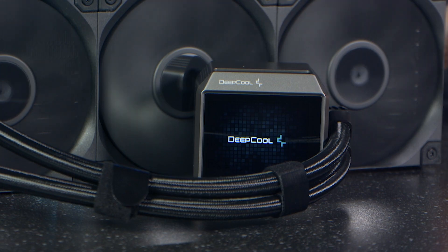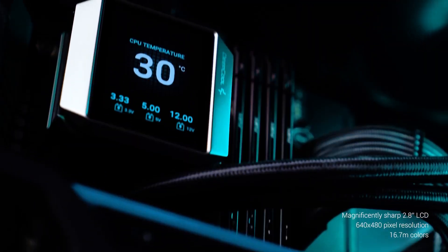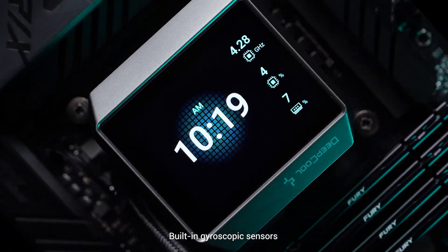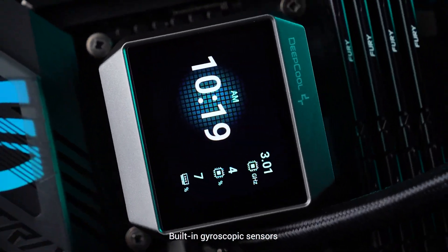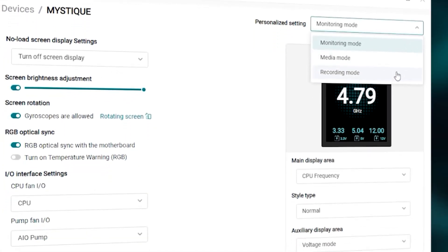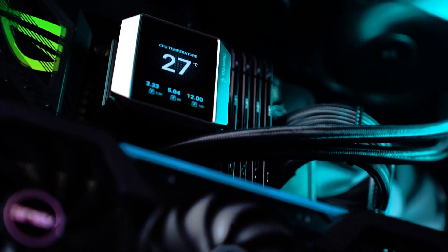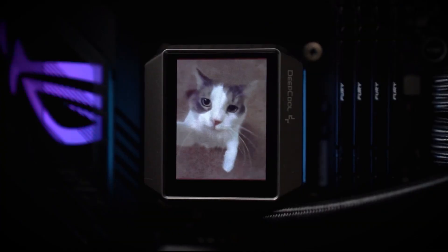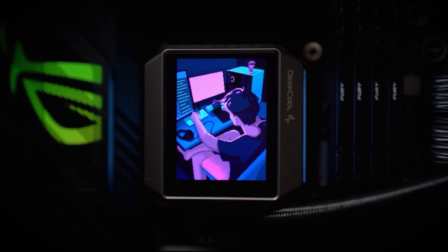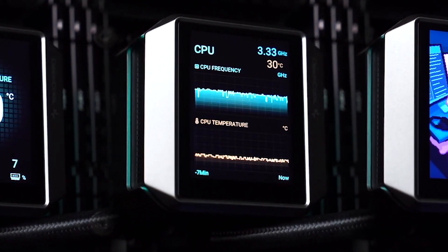Moving on to the main attraction for most: the screen. It's a 2.8-inch 640x480 LCD panel with a gyroscope built in, so the orientation of the block doesn't matter as the screen will rotate. Unlike some coolers, the Mystique gives you full control over what content is shown on the screen, with specific monitoring for things like CPU clock speeds and temperatures, or you can even add a logo or GIF to make it your own. It also has a recording mode where CPU frequency and temperature can be displayed in two separate line charts and recorded for a maximum of seven minutes.